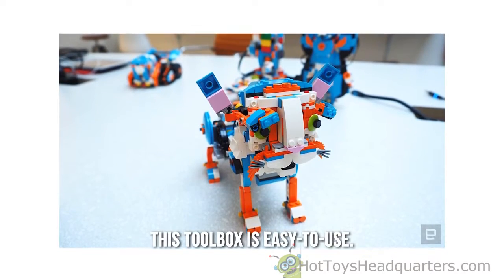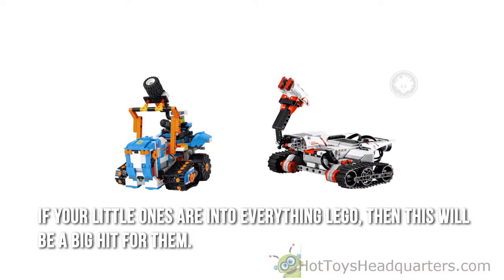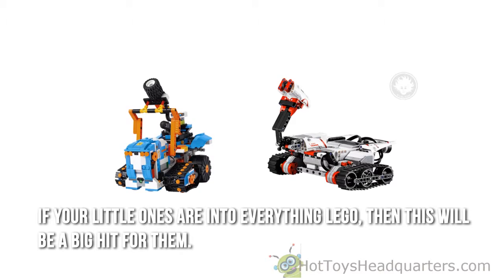This toolbox is easy to use. The building instructions are included with the free LEGO Boost app. If your little ones are into everything LEGO, then this will be a big hit for them.